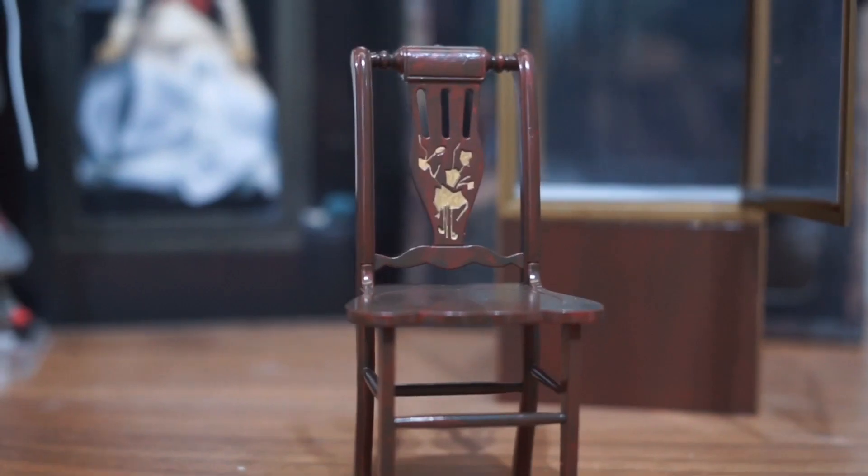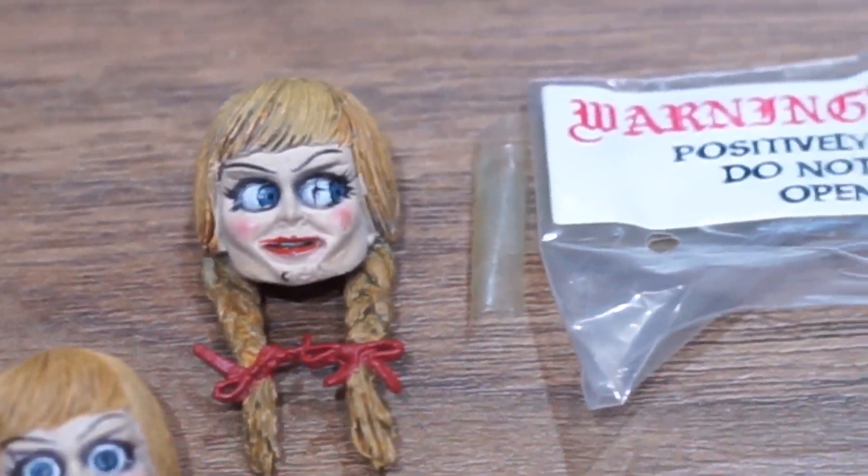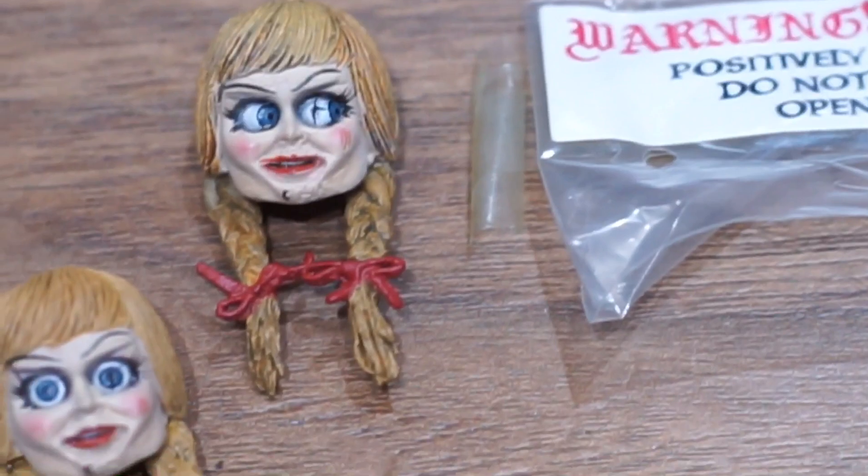To me, this is actually a good match with my Pennywise, and this is the reason why I am also showing Pennywise in this video.